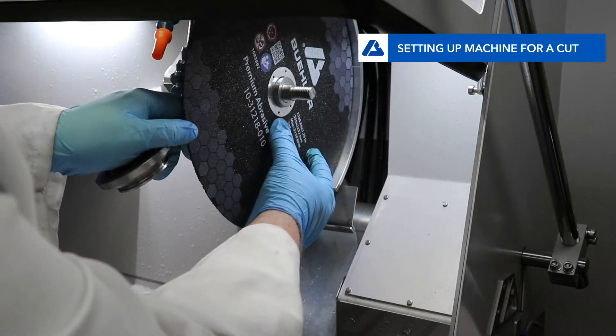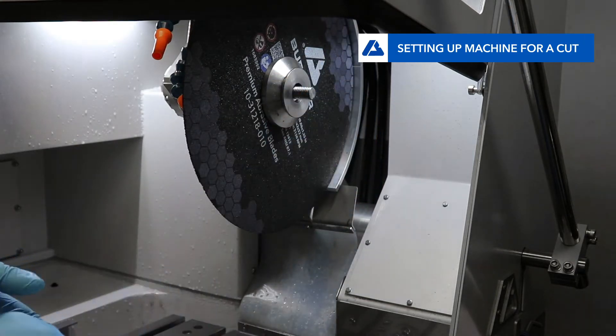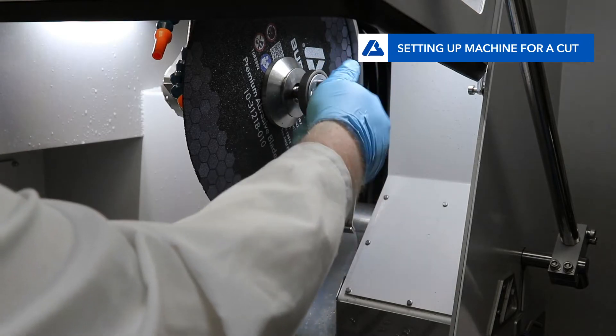The Abrasement M is a 10 inch and 12 inch (254 and 305 millimeter) manual tabletop machine capable of achieving the most difficult cuts with relative ease.